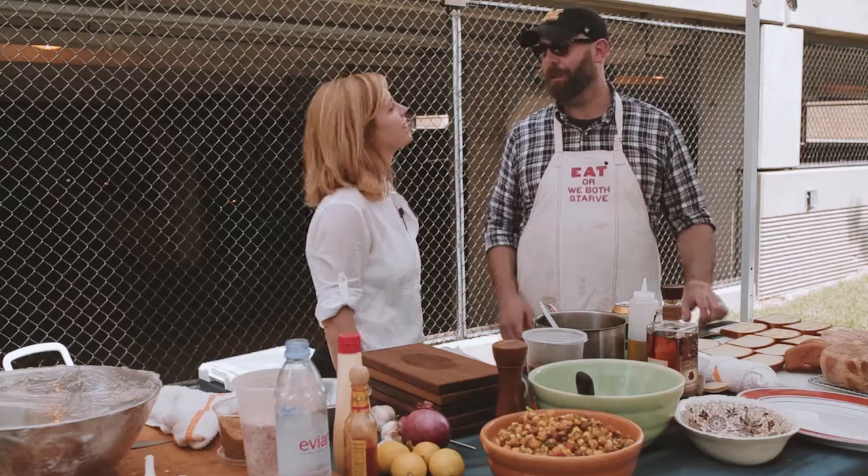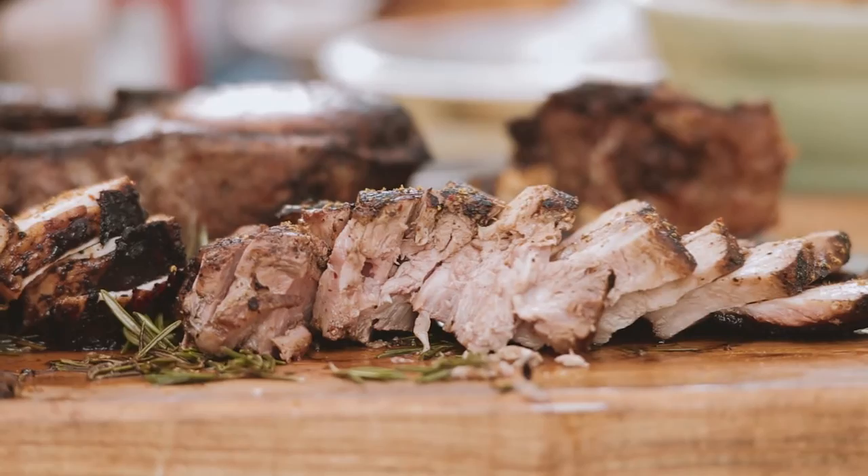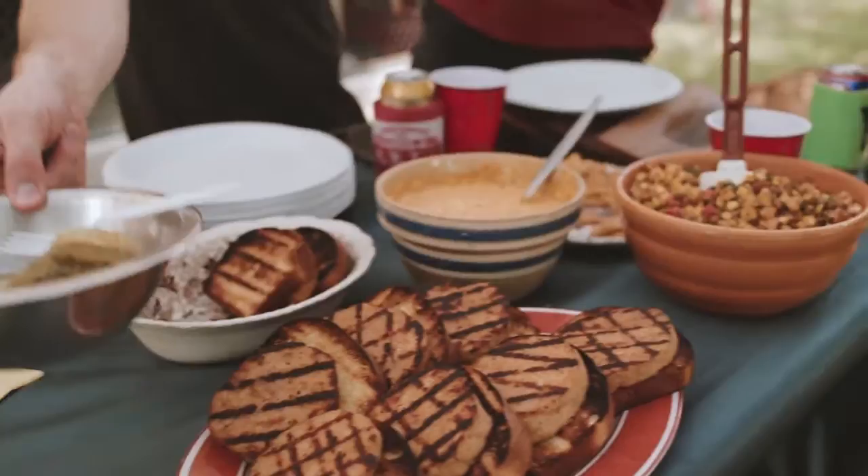Everybody's got a different idea of what works for them. Ultimately, it's all about getting together as a group and having fun with it. Food doesn't need to be the star — it needs to support the atmosphere, be part of the party. So this might end up being the star actually today.